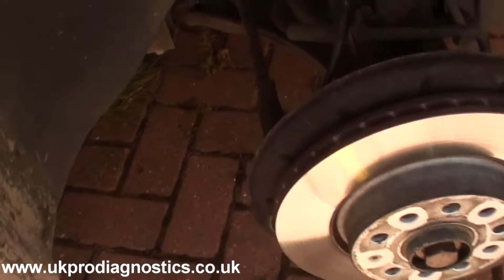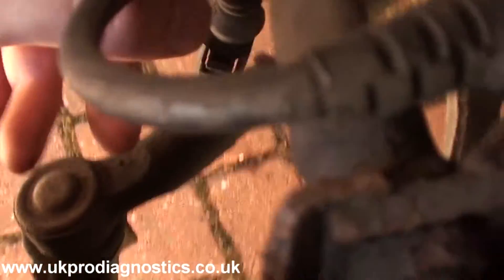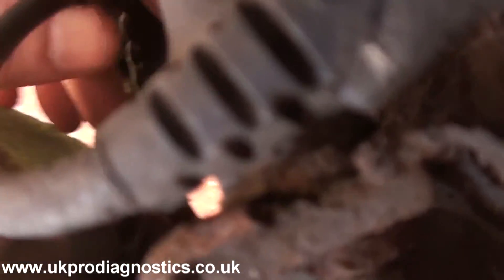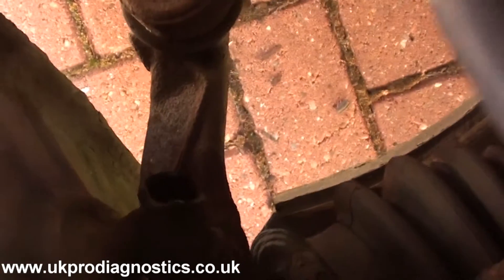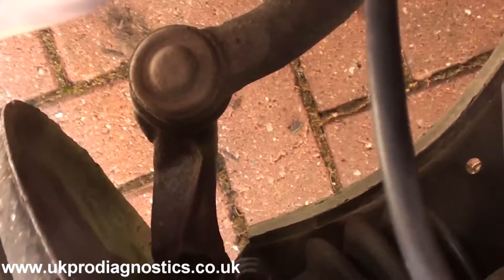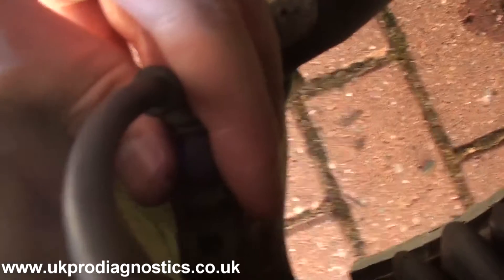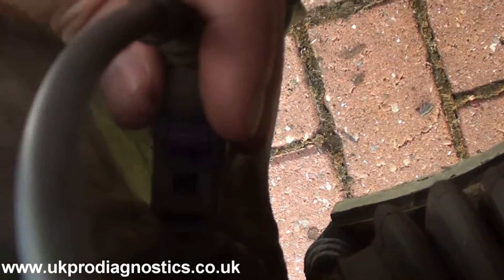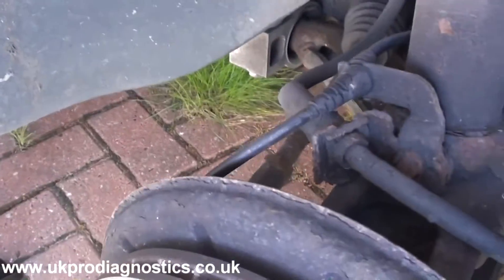We've got the wheel off here. You can see that's the ABS sensor connector, and that's the ABS sensor right there. The new ABS sensor is now installed.